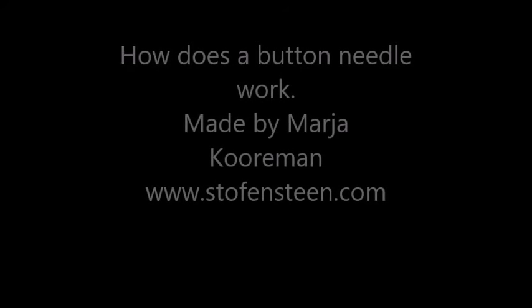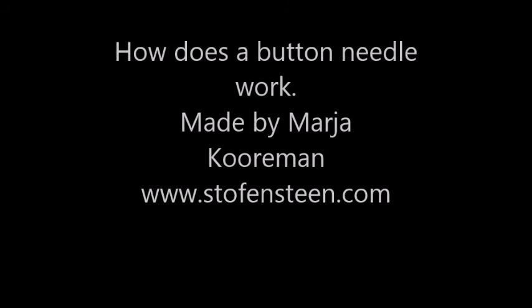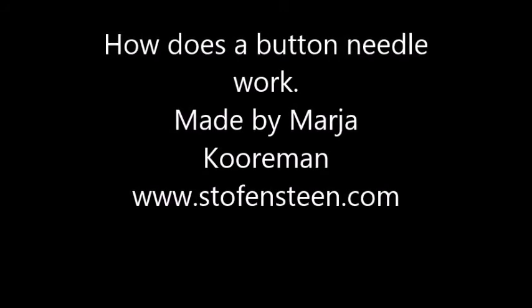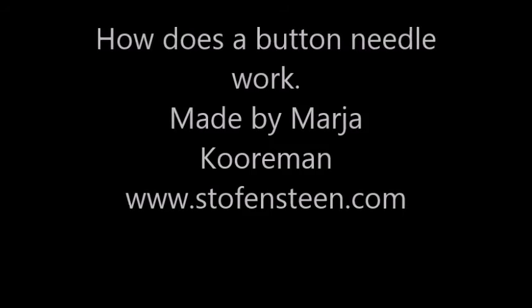How does a button needle work? Or a tufting needle? A deep button needle? An auto-release needle? It's a button needle, made by me, Maja.